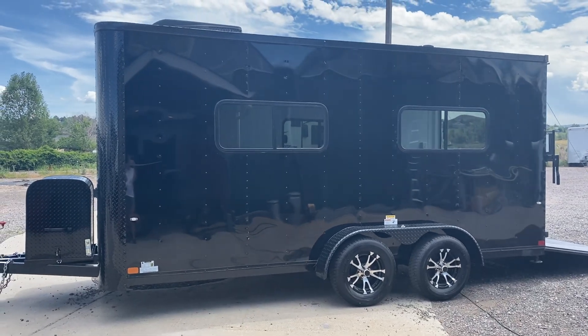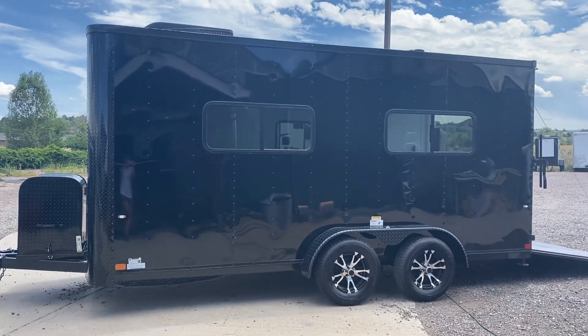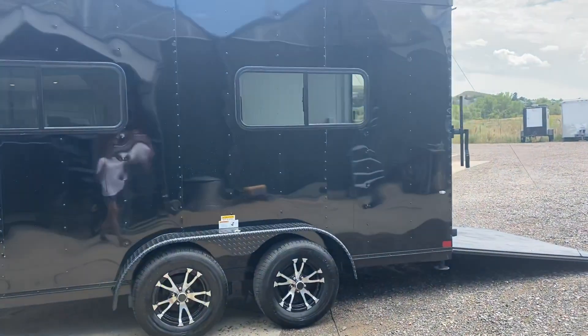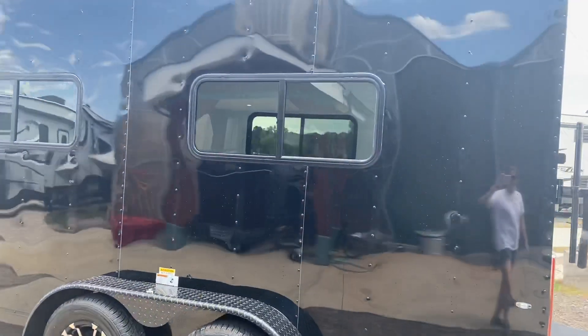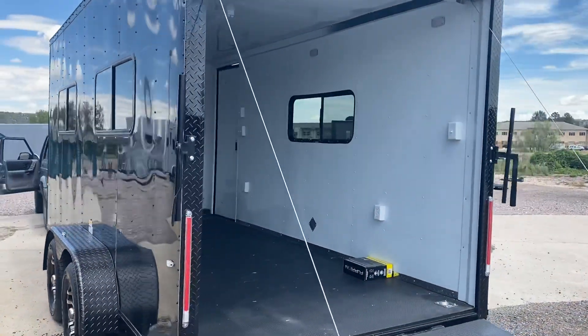Hey guys, it's Colorado Trailers. Wanted to show you one of our Colorado cargo trailers. This one is a 7x16. These are set up to be multi-use units so you can haul in here, work in here, camp in here, play in here, and just get a whole lot of use out of your trailers. These are insulated, have windows, AC, power, and a whole lot of goodies on them — set up to be that multi-use trailer.